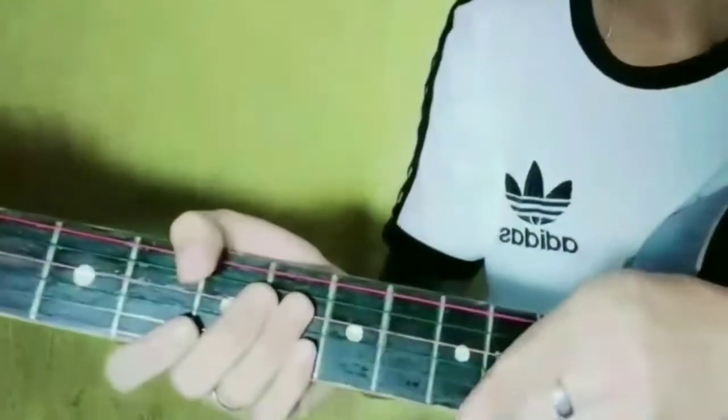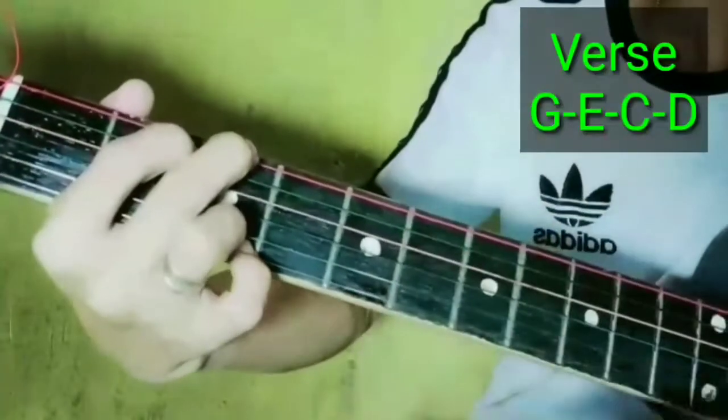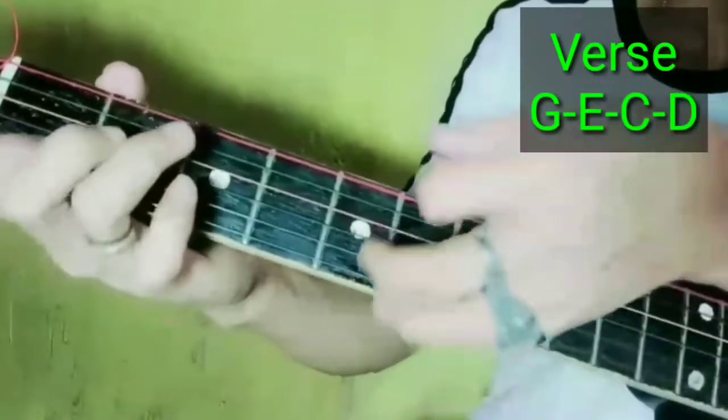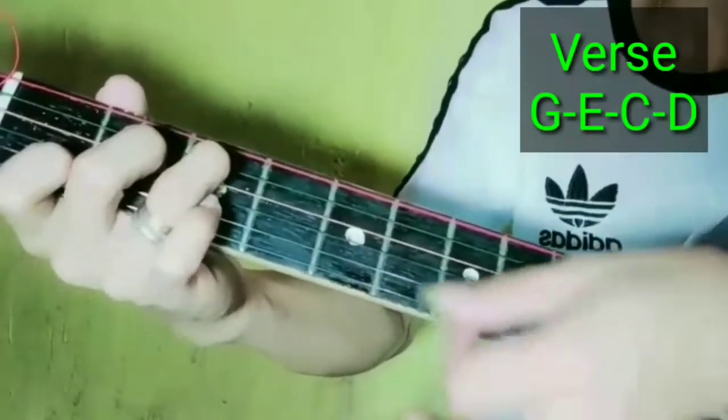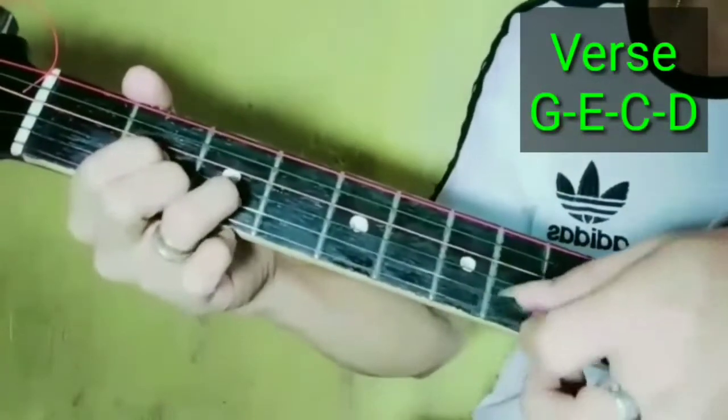Tapos na tayo sa intro, sa verse na tayo. Ang chords ng verse guys ay G, E, C, D. Ayan yung chords ng verse. Yung strumming pattern niya guys — unang strumming pattern.